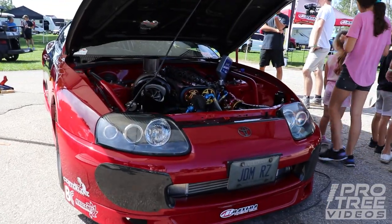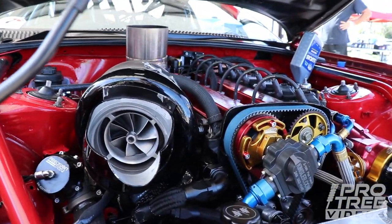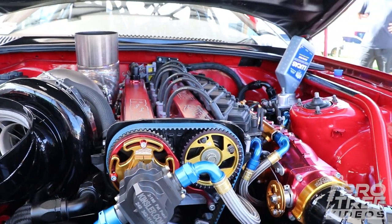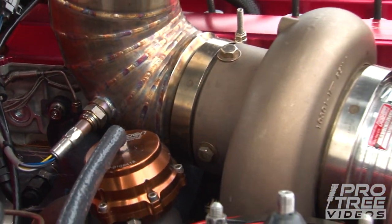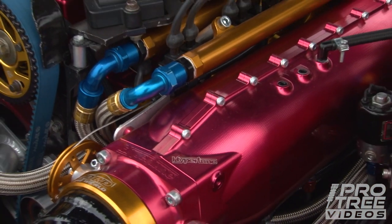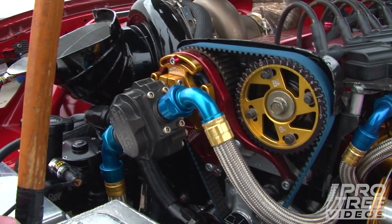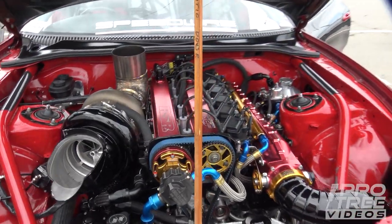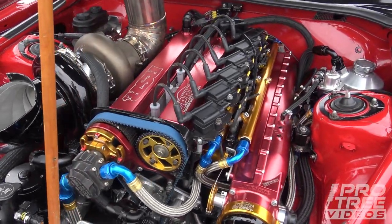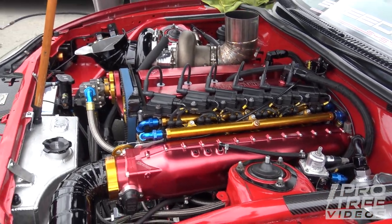The engine is pretty much the same as last year. The front end didn't change at all. The engine is a billet block, 3.2-liter stroker, with a head built by Head Games Motorworks. It's got GSC R2M cams, a Precision Pro Mod 98 turbo, a Hyper-Tune intake manifold, 18 injectors — three per cylinder. It's got a Platinum Racing Products PRP fuel system out of Australia, a Kinsler fuel pump, a Magnus Motorsports dry sump, and a Rossler X-HT TH400 — that's a three-speed transmission.